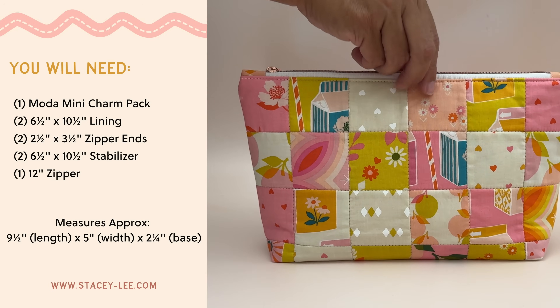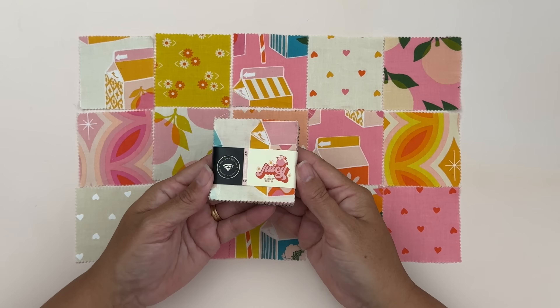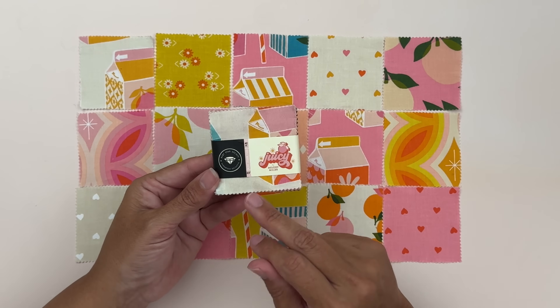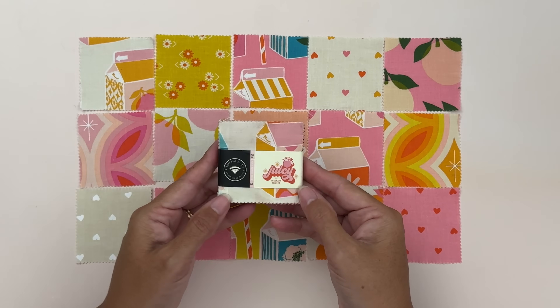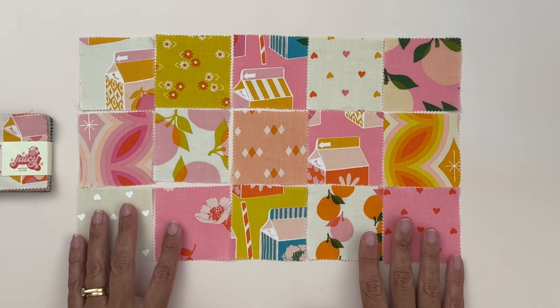You can find a copy of these cutting instructions over on my website — I'll put a link in the description below. To make our little zipper pouch we're going to take our cute little mini charm packs that measure two and a half inches by two and a half inches and arrange them. You might just want to cut your squares, but I'm trying to use up some of these charm packs.